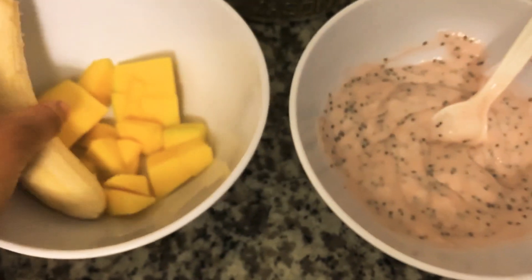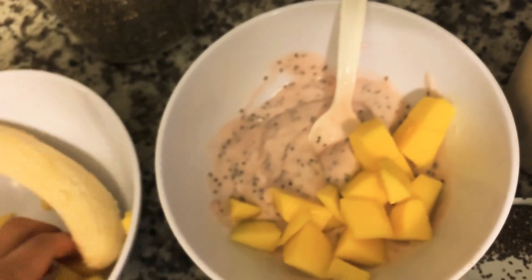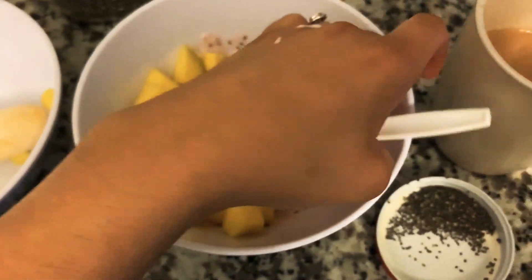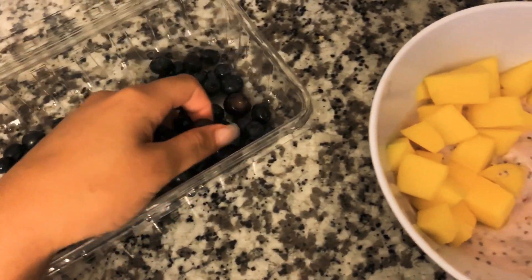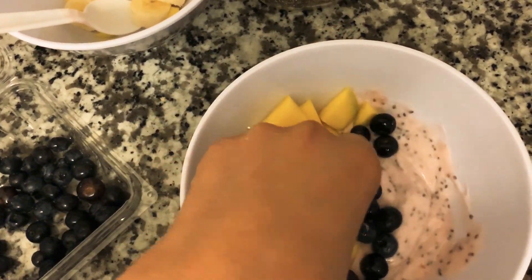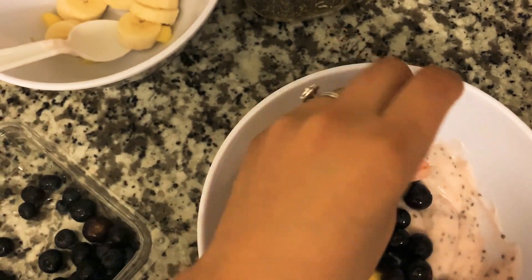Now I'm going to add my fruit — starting with my mangoes. I'm going to try to make this kind of pretty. It doesn't have to be perfect because we're going to eat it. Next I'm going to add some blueberries — I just washed these, they look so good. Lately I've been obsessed with blueberries, so I'm adding a little bit more because I am obsessed with them right now. They're so good, they're such a great snack. I've really been enjoying them.